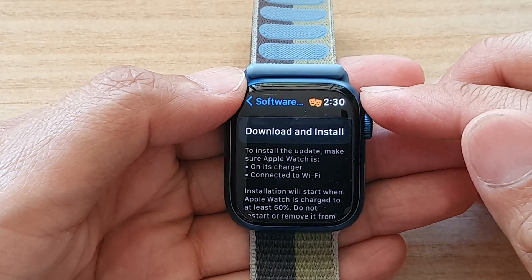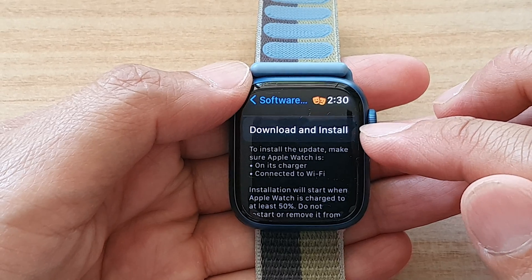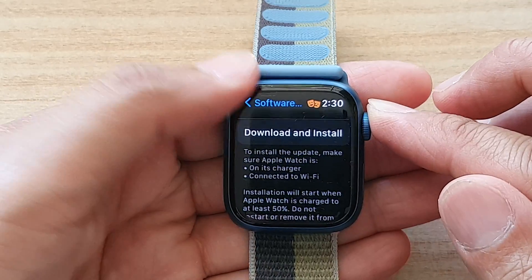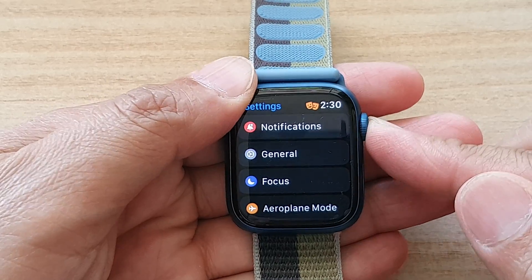Hey guys, in this video we're going to take a look at how you can download and install the latest watchOS for your Apple Watch. So first, let's go back to your clock face by pressing on the crown button.